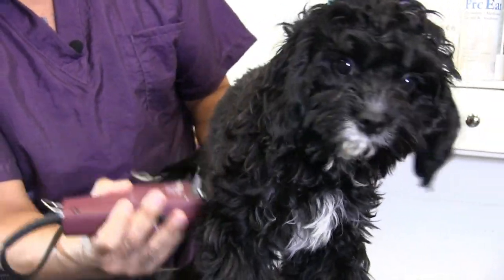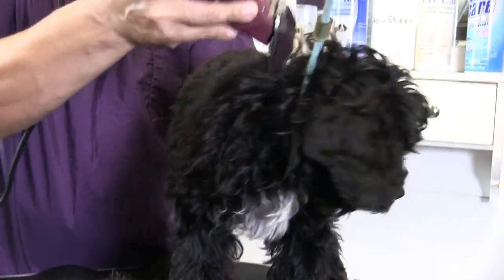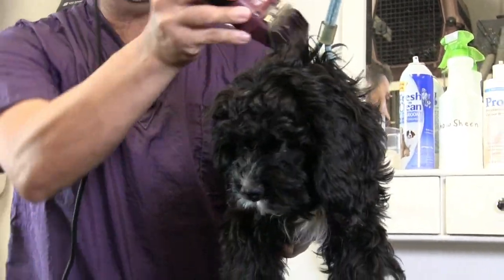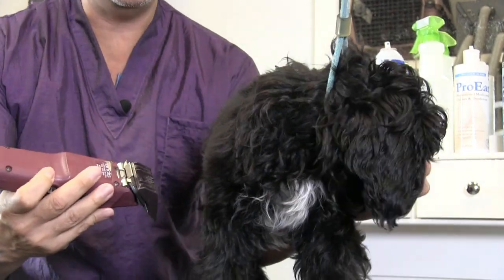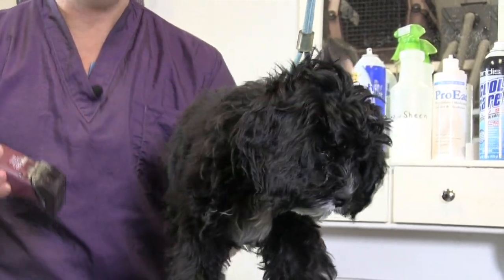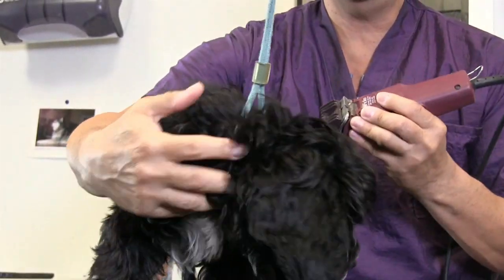We want to get him used to the process because they are going to want to put in a haircut. I try to take advantage of, say, if he's looking the other way, I'll use that to deter him from the clipper. If you're ambidextrous, you can kind of do the same thing on both sides.